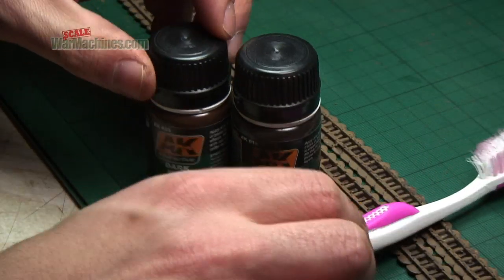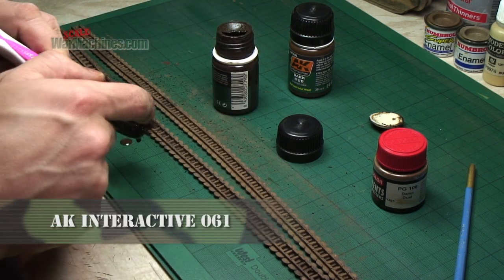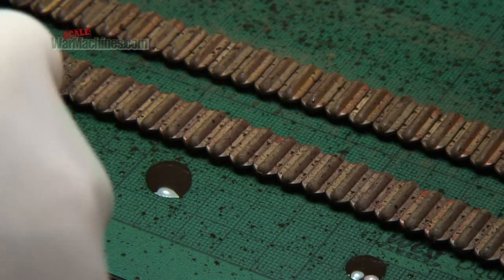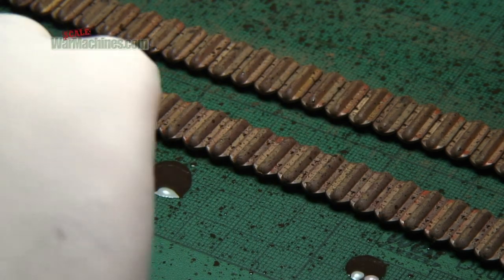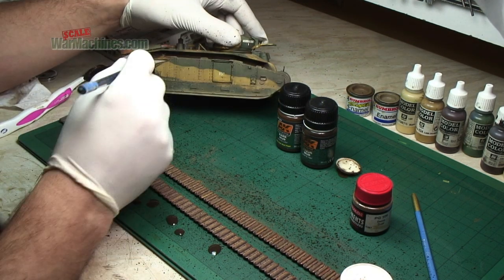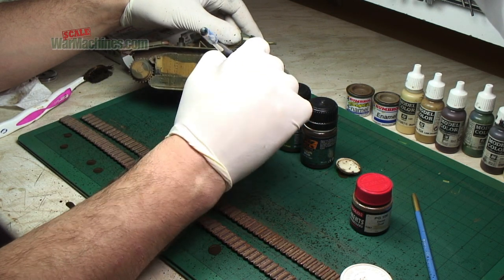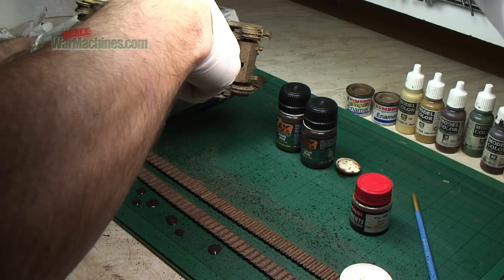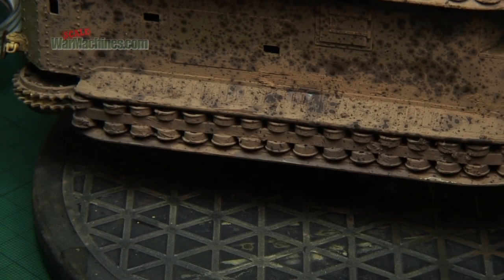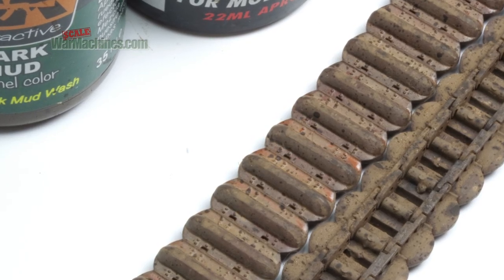Next up, a messy part of the paint job. Two ready-made mud mixes from AK Interactive were used, along with a toothbrush. Dip the toothbrush in the enamel product and then, using your thumb or fingers, run it over the bristles to get flicks of paint. Obviously this is very messy and it's best to use gloves. What you get are lots of dark, muddy projections on top of all the work done previously. Because these are enamel-based, anything you don't like is easily cleaned away with white spirit or solvent-based spirits. It was then time to apply a bit more to the underside — this depicts little bits of wet and fresh mud on top of the dry mud. It's especially effective over those pigments.